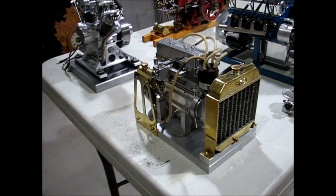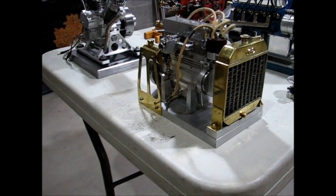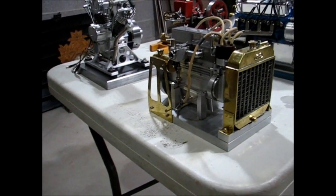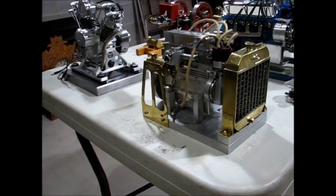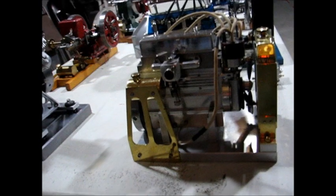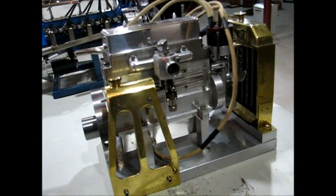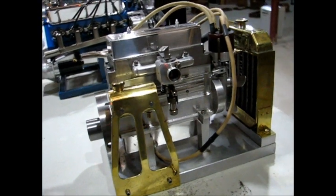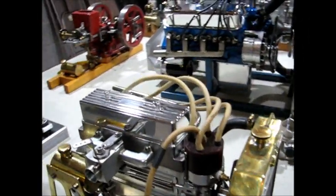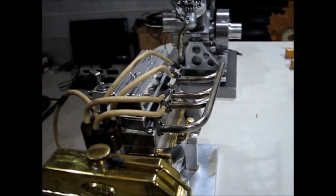This is an inline four-cylinder overhead valve engine — my first multi-cylinder four-cycle engine. It's built from bar stock. It has a splash oiling system and a complete cooling system through the block and the radiator. It has spark ignition and runs on regular gasoline.